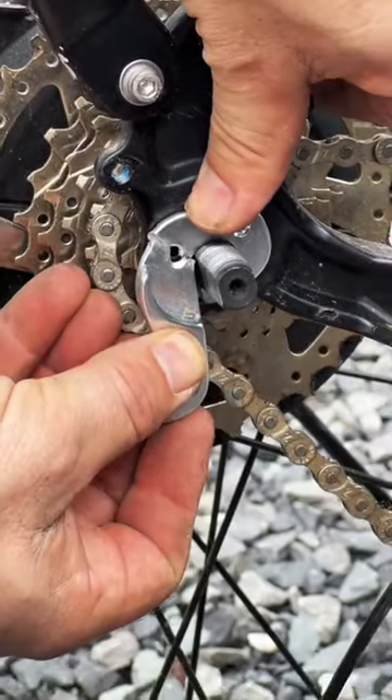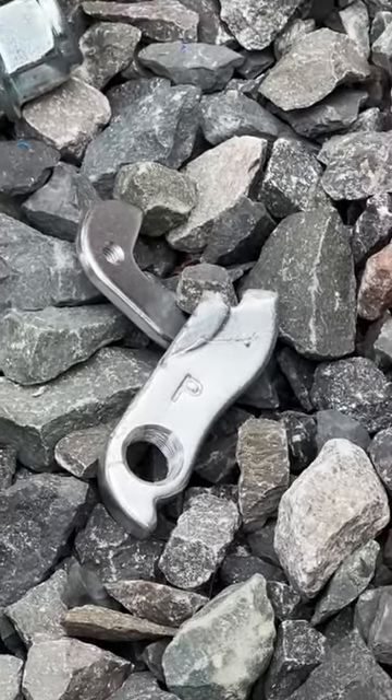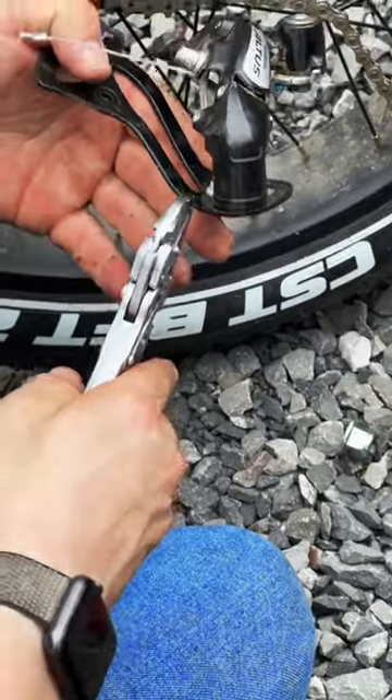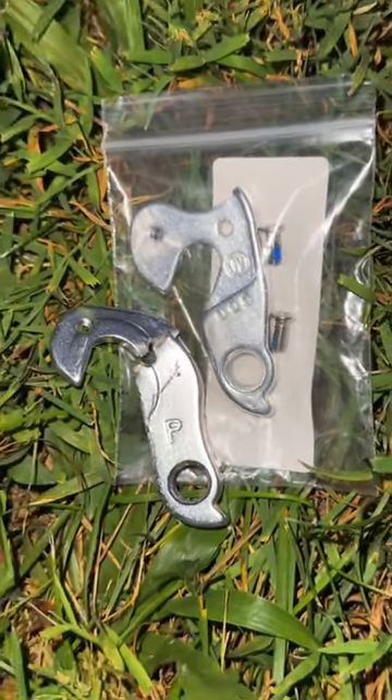I ended up ordering a spare derailleur too in case we couldn't get this one straightened out. I feel like they could make the hangers just a little bit more durable, but I'm not a designer of bikes so I don't really know. The new hanger didn't fit exactly right and the derailleur was pretty bent, so we just went with the new one and actually ended up cutting the new hanger to fit in place.